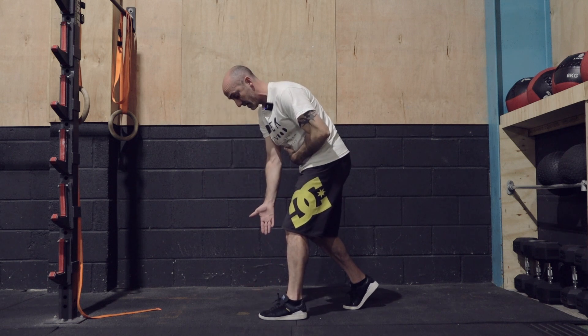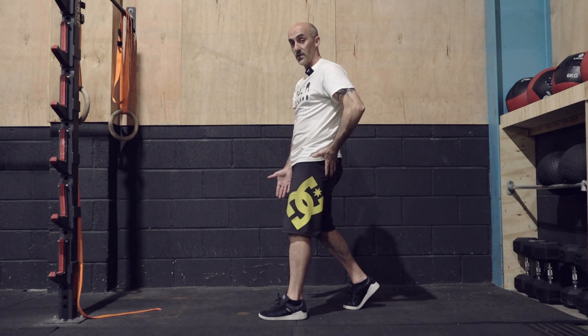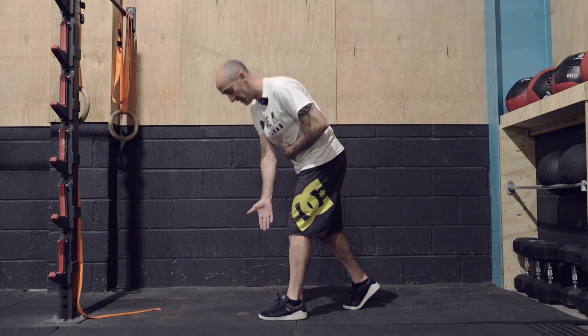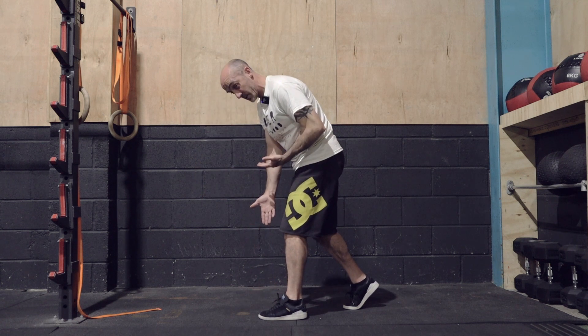Back up. Important thing with this is don't come all the way up to standing — we're trying to maintain tension on the glute and the hamstring. So you're going to finish here so there's still tension. Breathe in on the way down, out on the way up, and that's where I stop before going into the next one.